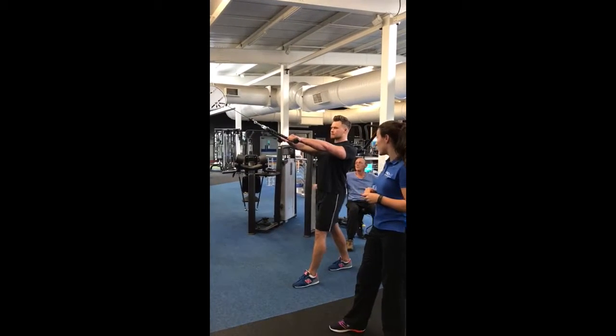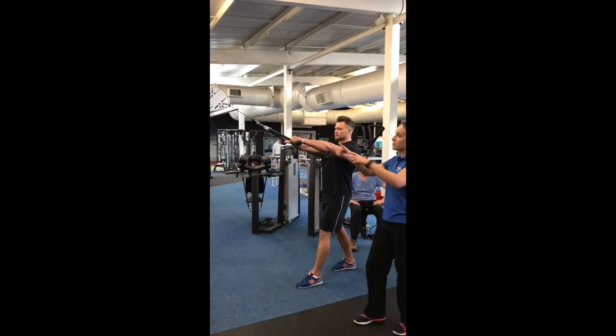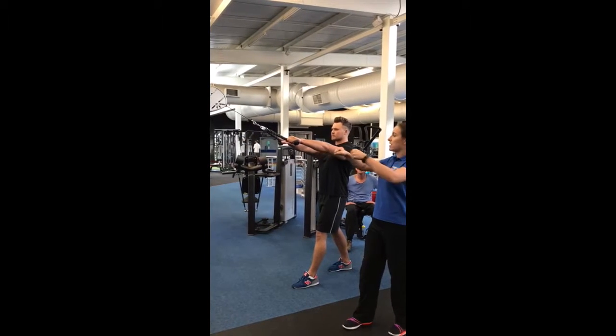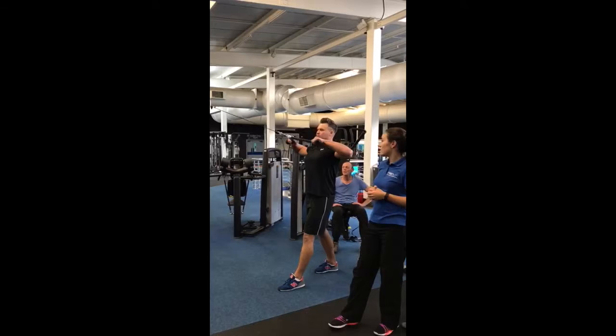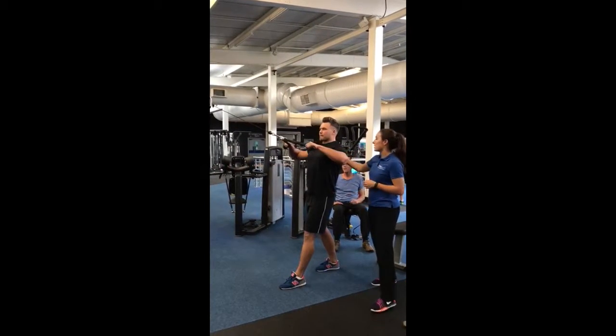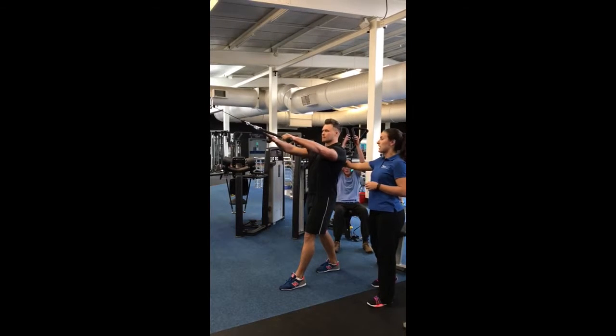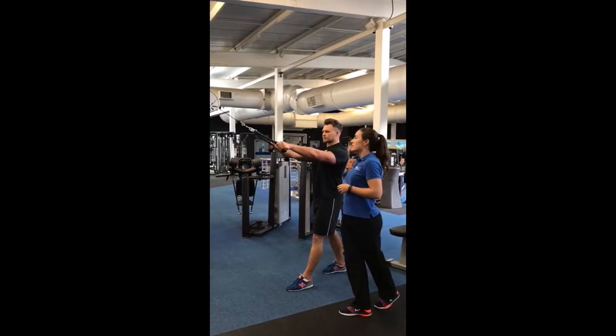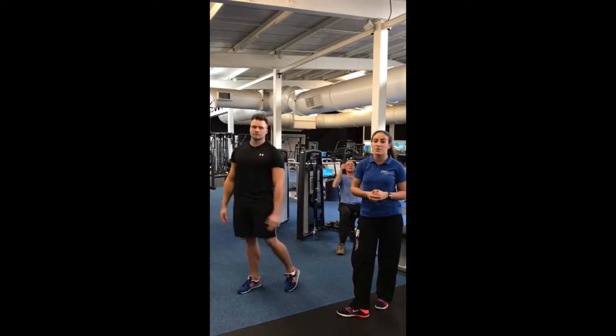Get yourself in a nice stable position, lean back slightly so you've got that tension already. You're going to bring your hands towards your face and then slowly lower back down, making sure you pull your shoulders down and you're not raising them up towards your ears. Get that activation in between the shoulder blades, squeezing them together at the end, and then slowly lower back down. You can do these for two to three sets of 15 reps.